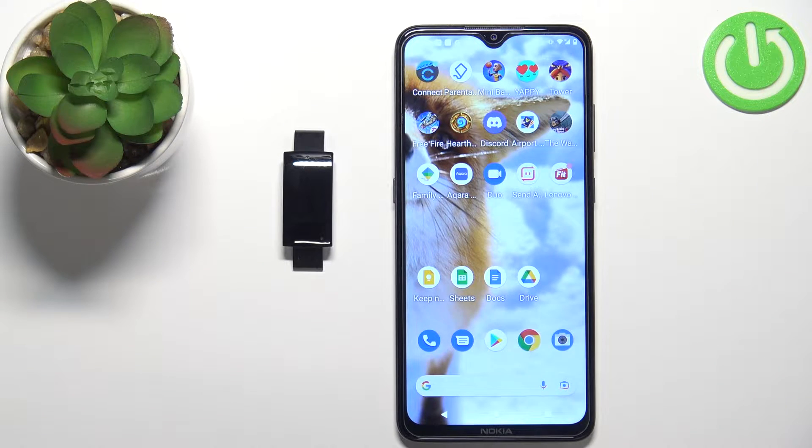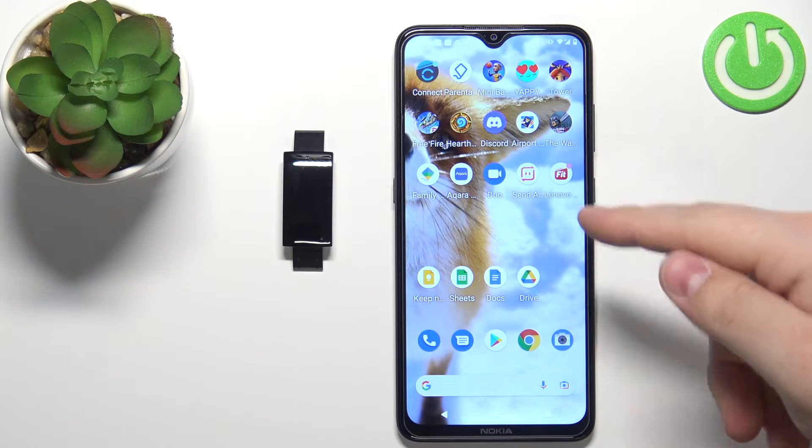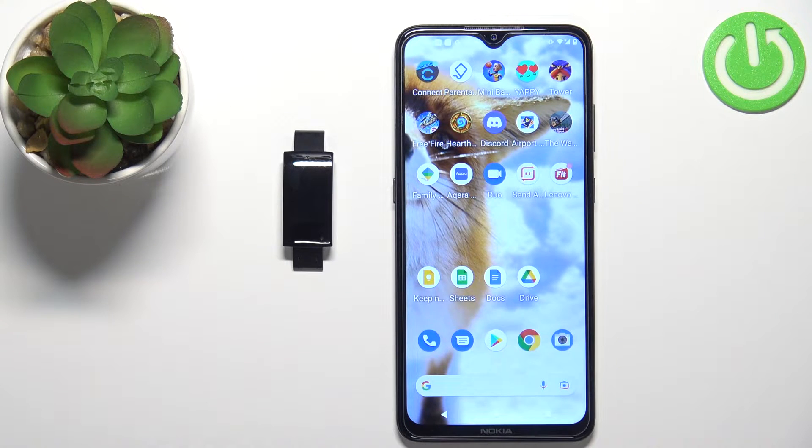Hello, in front of me I have a Lenovo WD06 smart band and I'm going to show you how to change the language on this device. To change the language on this smart band, your band needs to be paired with your phone via the Lenovo Fit application.